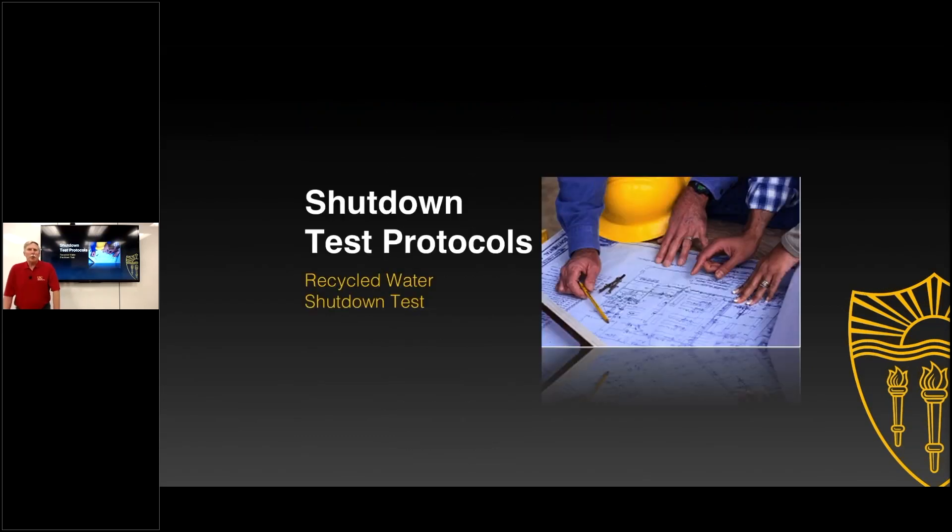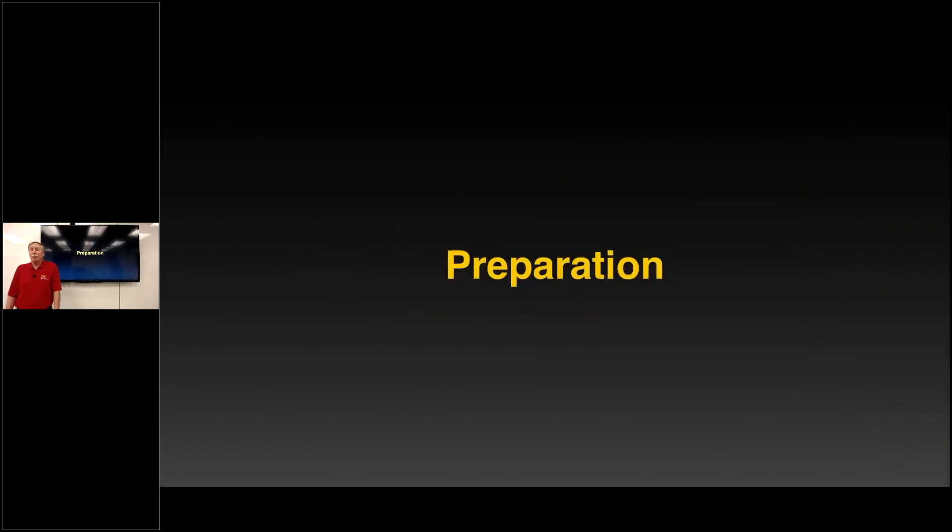As we move on to some of the test protocols and the actual shutdown test, there are quite a few different parts of this process we're going to be looking at. One obviously is preparation — how do we prepare for this whole thing. For a lot of folks who have been in enforcement for a number of years, preparing properly is going to make their whole process for site inspection and shutdown tests more effective.